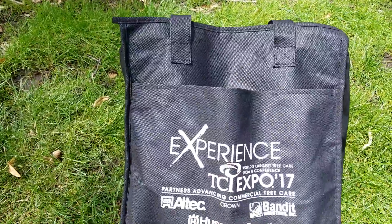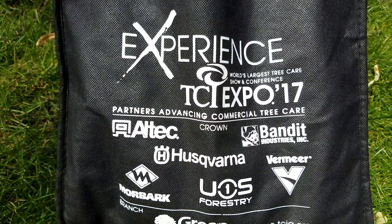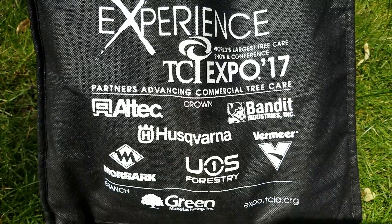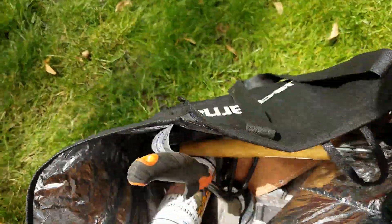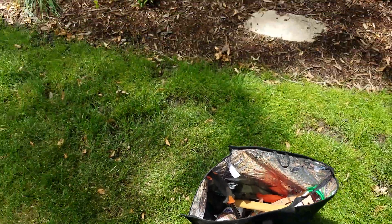Keith Kalfas kind of made things famous when he said 'what's in the bag' and I said diagnostic tools. Diagnostic tools — all kinds of stuff in here to help me figure out what's going on.